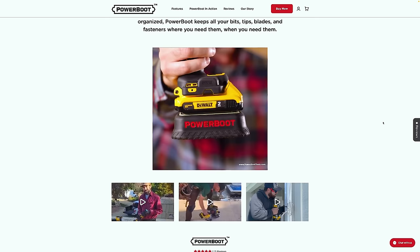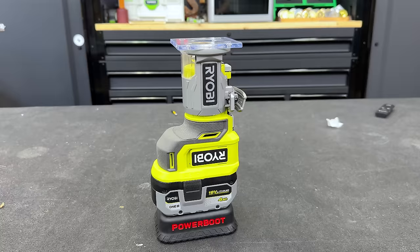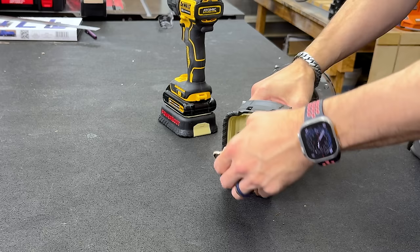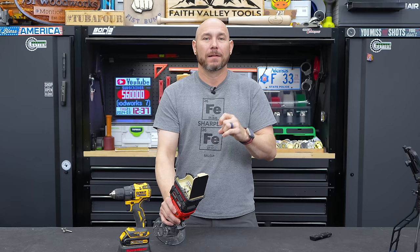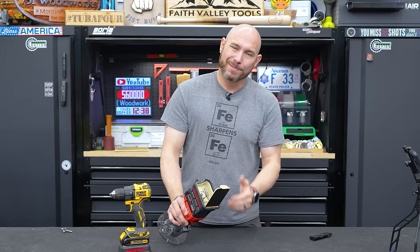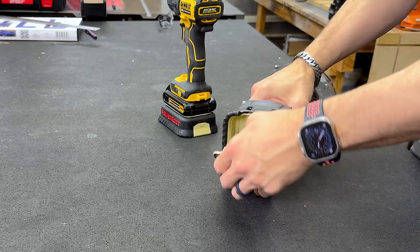I'm not sponsored by the company that makes these — I bought them myself, and as soon as I saw them I said I've got to get two. I wanted one on the router to hold extra router bits, because router bits get scattered everywhere in the shop. It's a great place to keep common router bits. A really beefy bit like a big white side flush trim bit probably won't fit, but basic roundovers, chamfers, and straight bits fit perfectly.